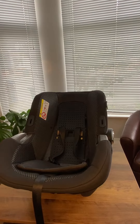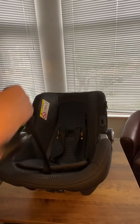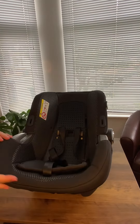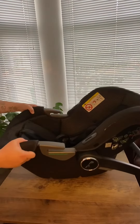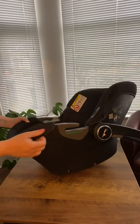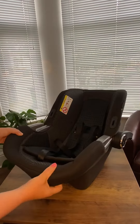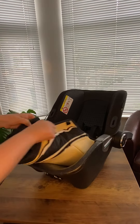And then finally we'll actually take the main body of the cover off the car seat. There are four poppers around the bottom and four around the top. So all you need to do is just pop those poppers out of the seat. So that's the bottom part done.